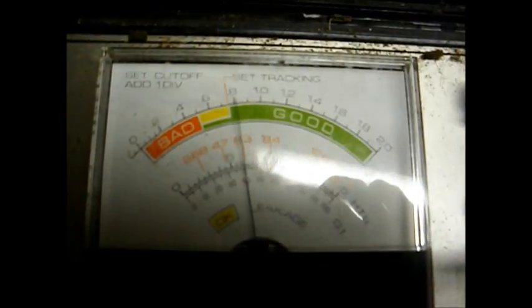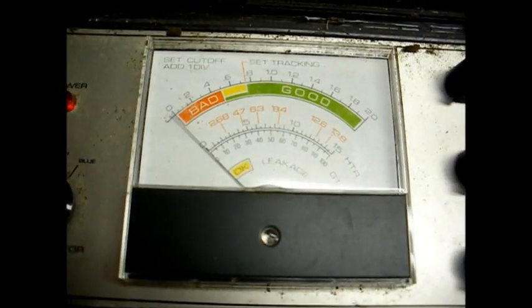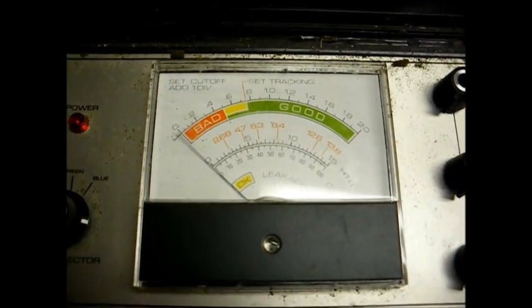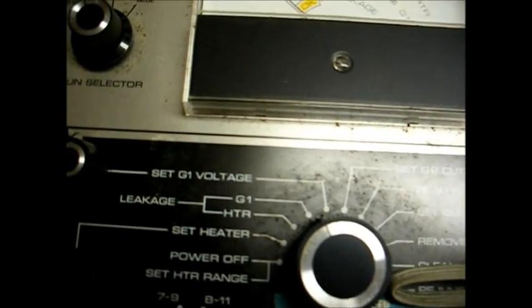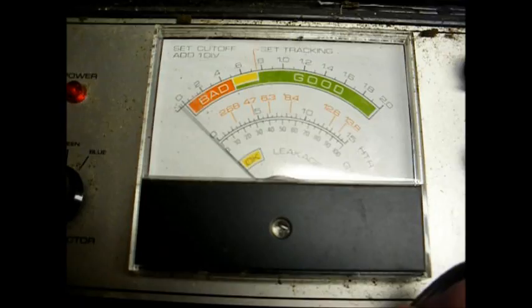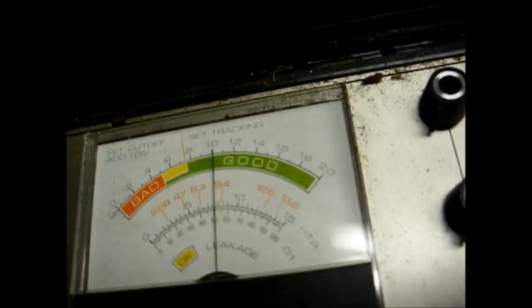We've set our filament voltage to 6.3 volts — there we are, 6.3 volts. Now rotate to heater-to-cathode leakage — there is none. I'm tapping on the neck of the tube to possibly show up any intermittent leakage. G1 leakage, G1 to cathode — nothing there. Now we set G1 voltage, and that's normally set to 50 volts unless otherwise indicated in the manual, which there was no indication, so set to 50 volts.